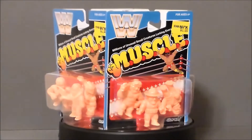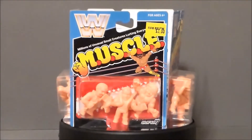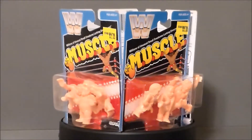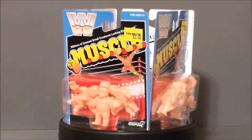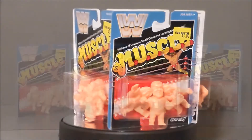This is put out by Super 7, which apparently is a division of Mattel. I thought they were two different companies, but I'm guessing they're the same company — if you know, leave a comment down below! But yeah, these guys look awesome and fun, so let's go ahead and take a look at the packaging.